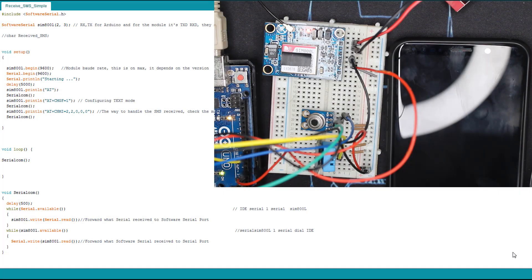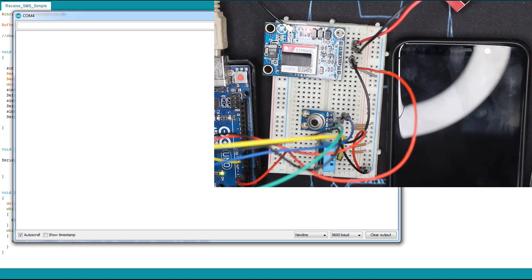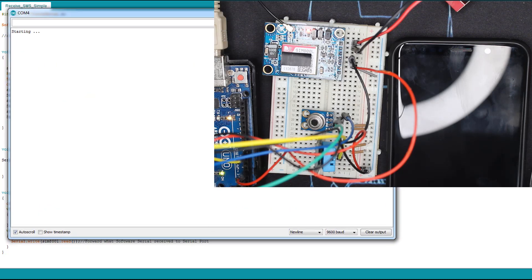Now we upload the code, power the module, and check the result. The module is already powered, the Arduino is powered via USB cable. We open the serial monitor. Here we have 'starting' — we added that delay, you can remove it if you want.